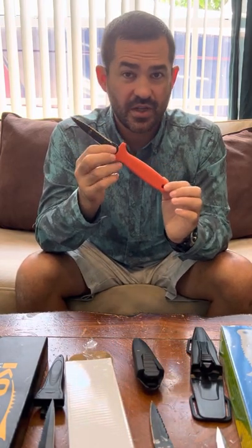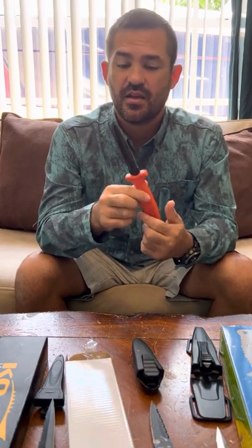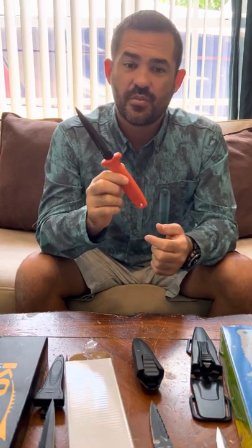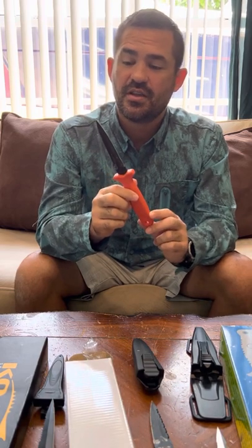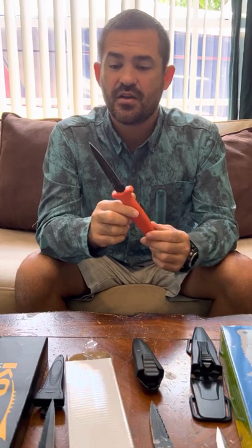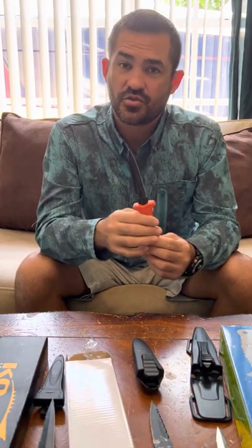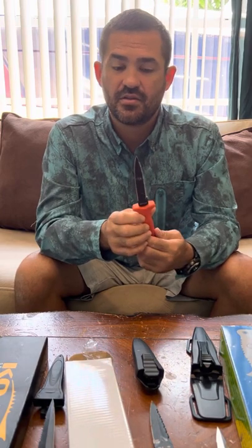I am still waiting for a dive knife manufacturer to make a knife out of M390 Super Steel. In my opinion, it's the best steel, which balances corrosion resistance, strength, and edge retention.